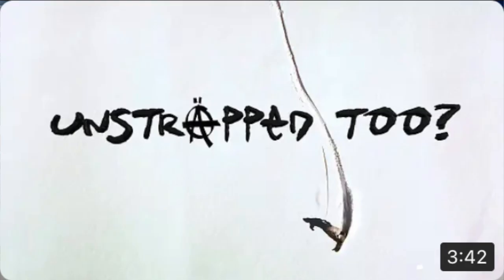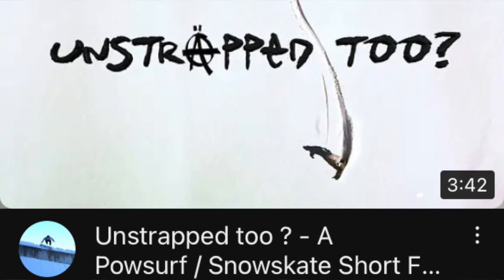On November 17th, Friedl and Chris released Unstrapped 2 on YouTube. Here's a word from the creators.